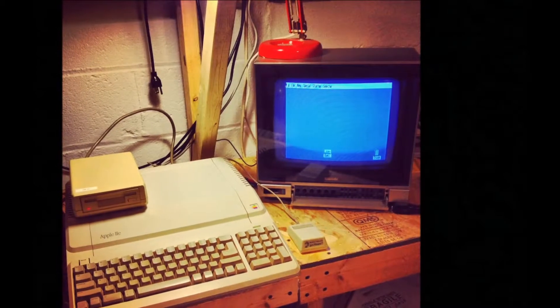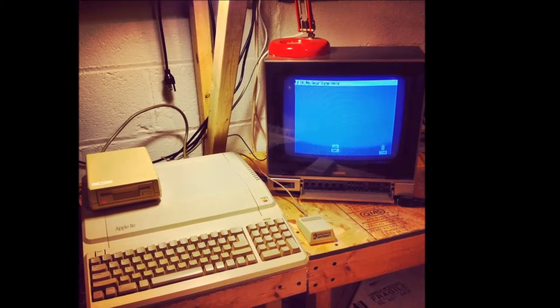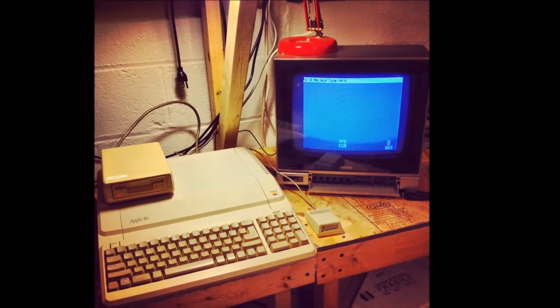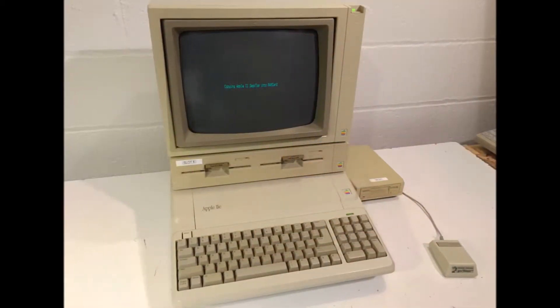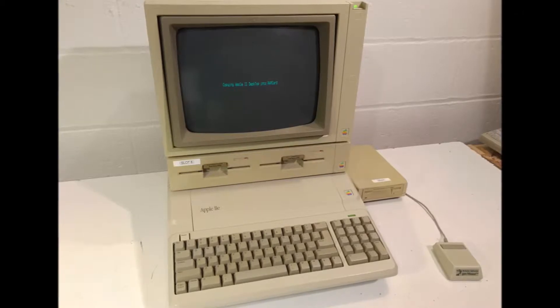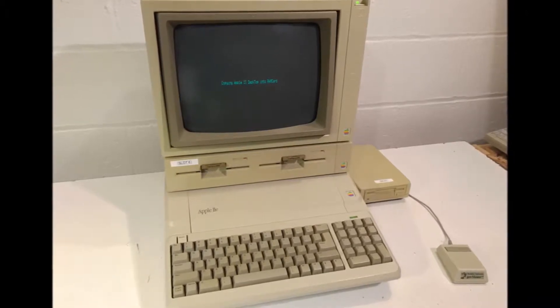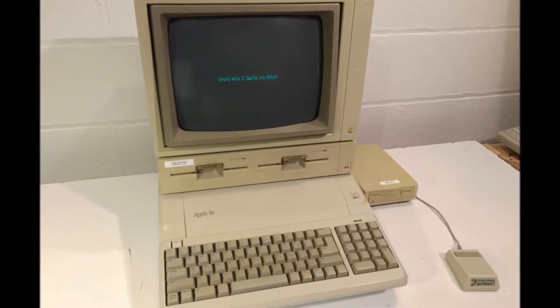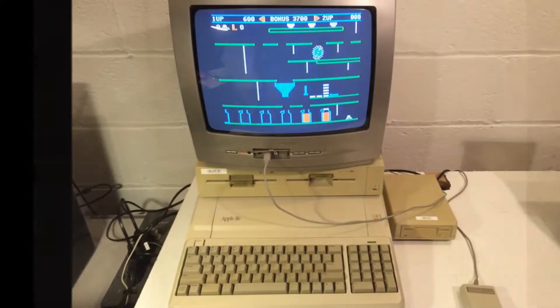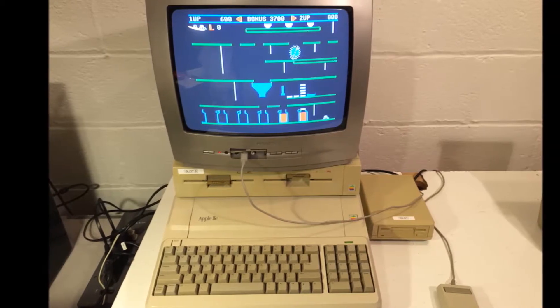The Apple IIe Platinum debuted in 1987 as the final version of the line, and was called Platinum due to the color change of the familiar plastic case. Most of the changes to the computer were cosmetic, including the addition of a numeric keypad and a general layout change of the keyboard to more closely match that of the Apple IIGS released just one year earlier. The changes weren't all aesthetic, however, as electronic improvements were made as well.